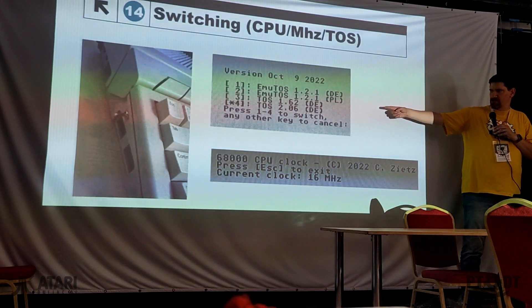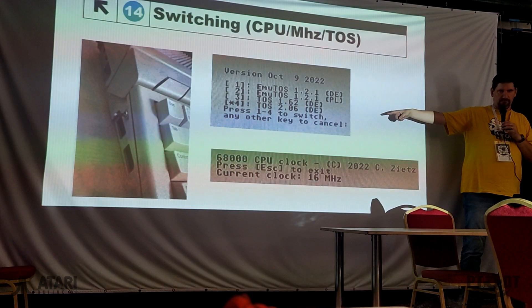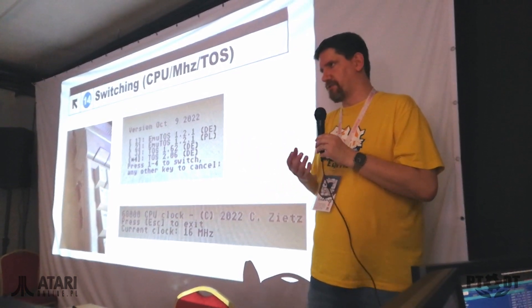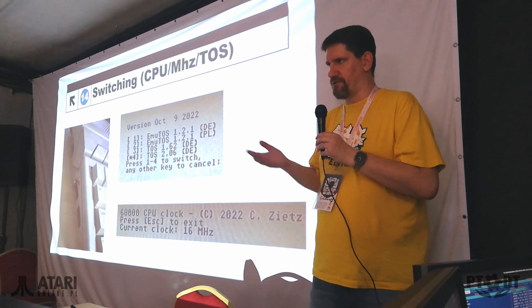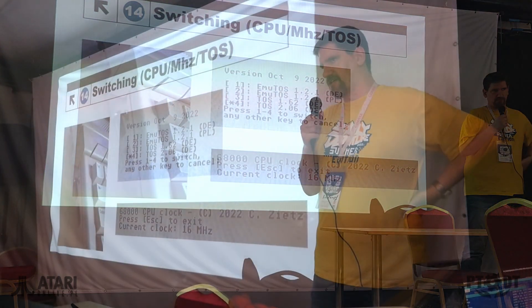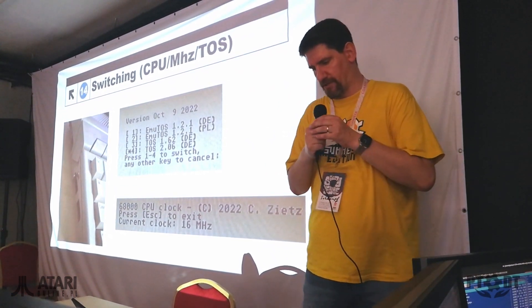There is also an additional little program where you can software-select the TOS you have installed. It's even flashable. It's quite easy — you can reflash as you want with other TOS versions you might like to try. Just press 1, 2, or 4 and the ST will reboot using that TOS version. It's quite easy once you find it.